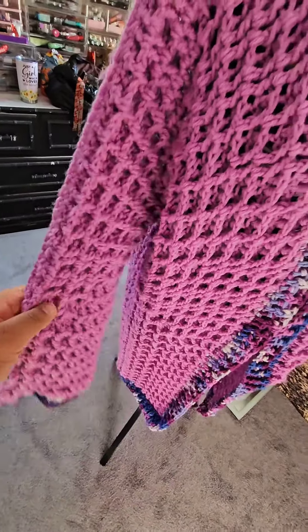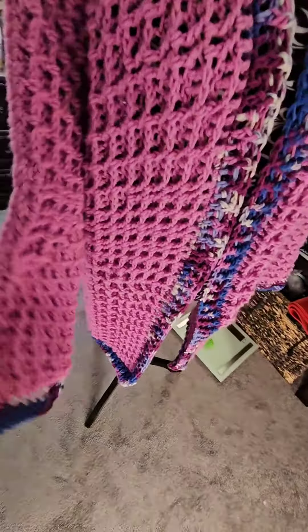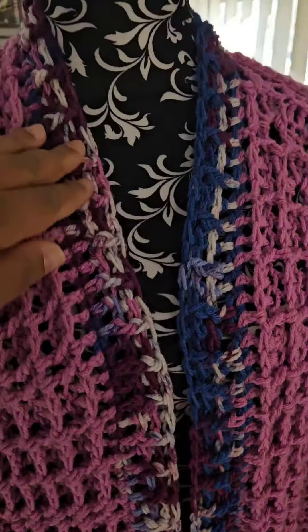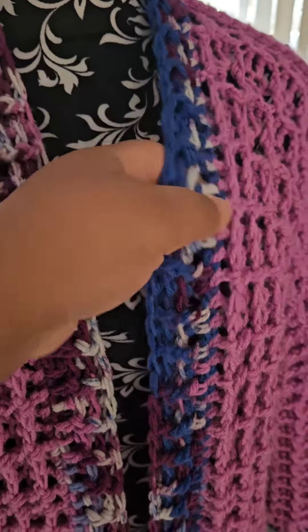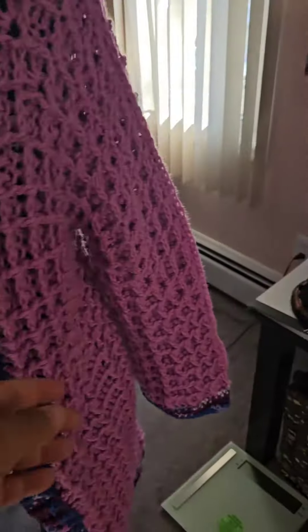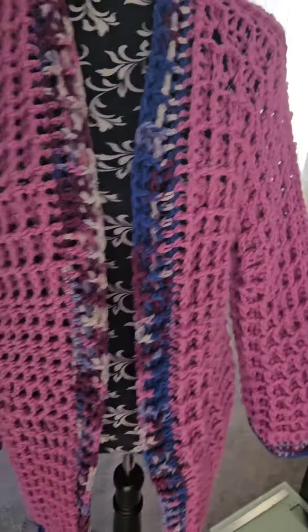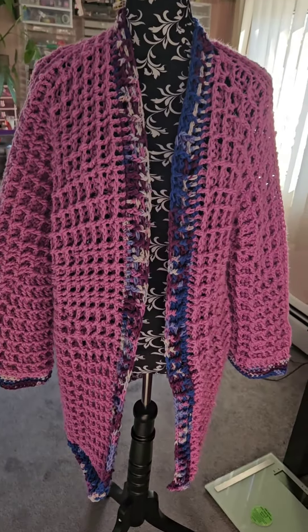I did a variegated yarn for the trim — you can see it over here — and I also did a little bit of ribbing.